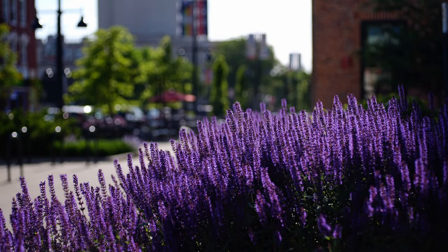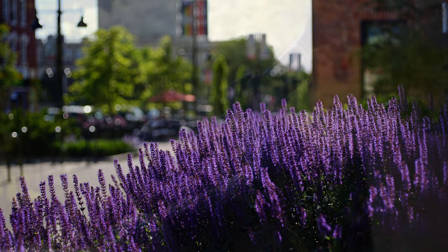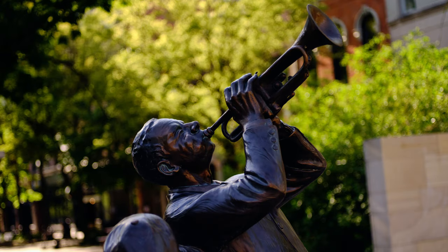Bokeh is a strength of this lens — I consider it very good. It has a nice gentle fall off, and there is no cat's eye or onion ring bokeh to be found. The bokeh may be considered busy by some, but I think it strikes a nice balance. Out of focus specular highlights are rendered very delicately.